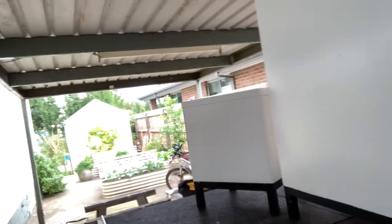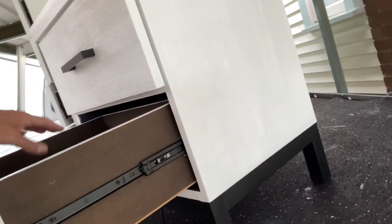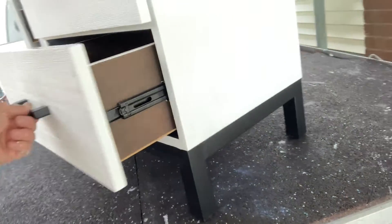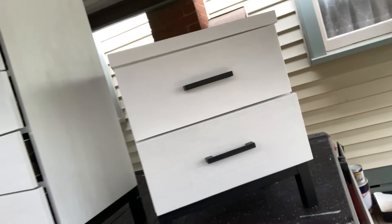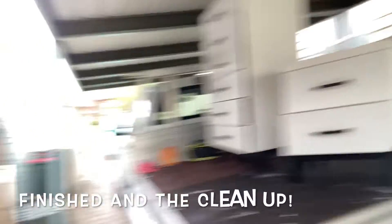If I had my time over I would take the sliders off and paint that section — you're still going to see the inside is dark, but there'll be clothes in there anyway. However, you can see behind the drawers the faces are all white — they've come up pretty well. Happy with that — another job done, see you on the next one.